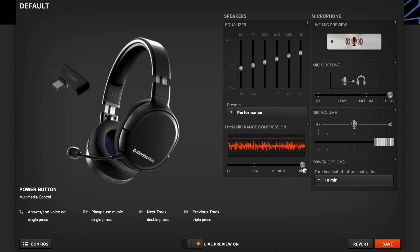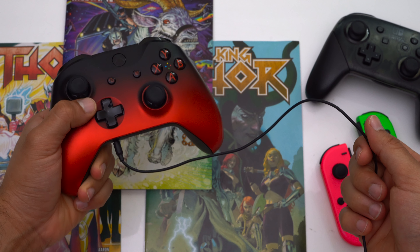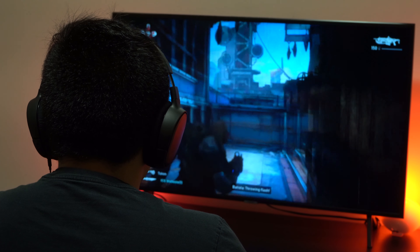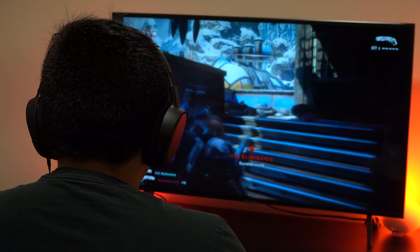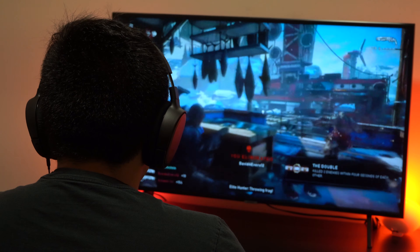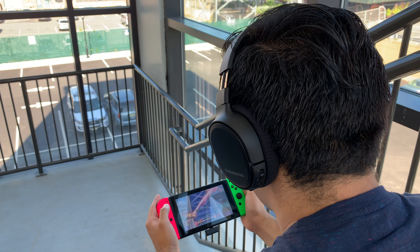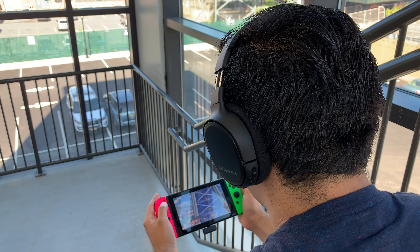These settings are stored directly on the headset, so if you go from gaming on your PC to gaming on your Switch or PlayStation those settings will still carry over. But unfortunately since the Arctis One can only be used passively when used with a wired connection, you can't use your preset EQ and dynamic range compression configuration. So basically Xbox gamers are out of luck and are just better off getting the Arctis One wired version instead.